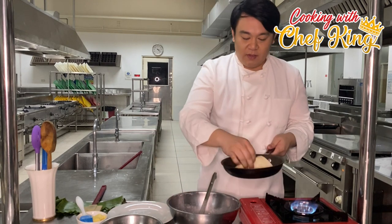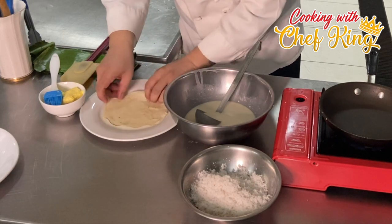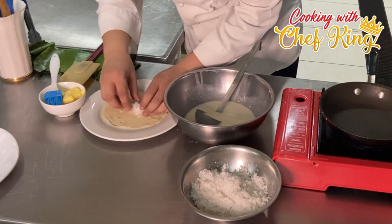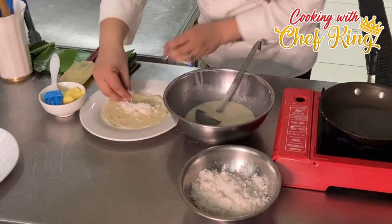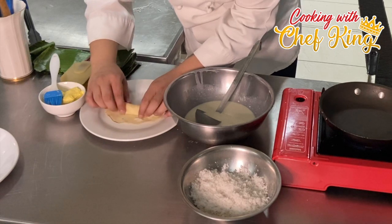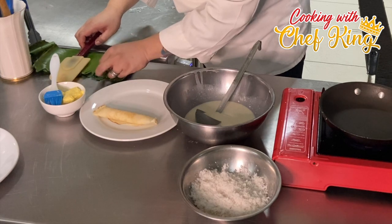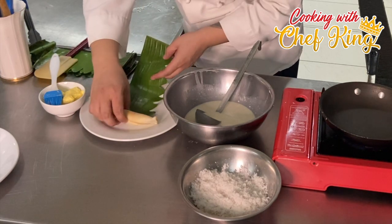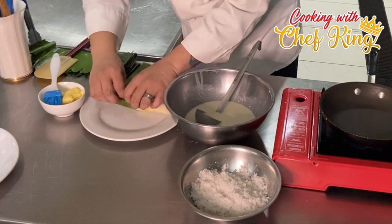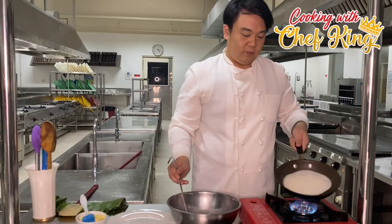This one is cooked already. We can transfer it. This is our Patco. We can now add the coconut in the middle, then just roll it up. After rolling, we wrap it in banana leaves for a nicer presentation, and roll it inside the banana leaf.